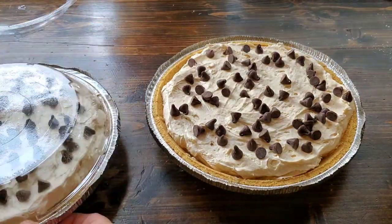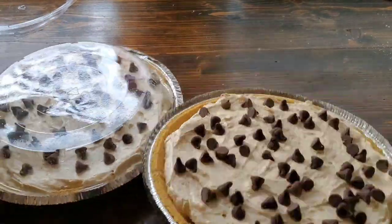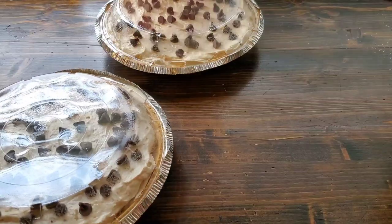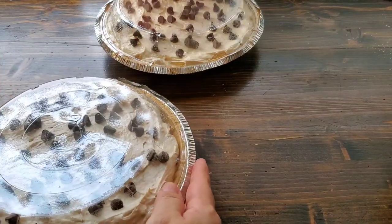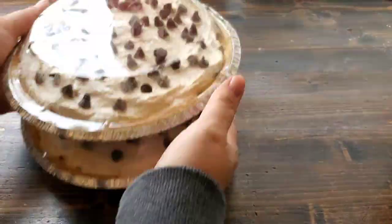Once these pies are assembled, just put the lids on and then chill them in the fridge, or in our case they're going in the freezer until Thanksgiving Day, and then I'll just take them out and let them sit at room temperature to thaw until we're ready to serve.